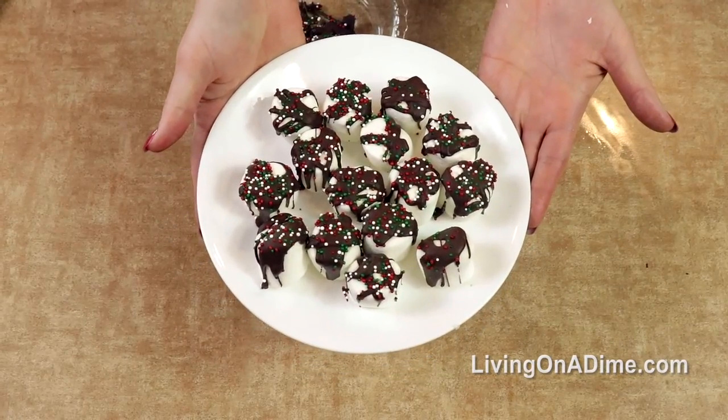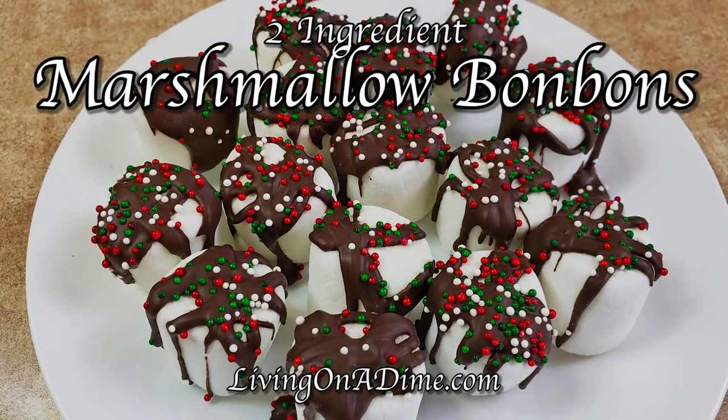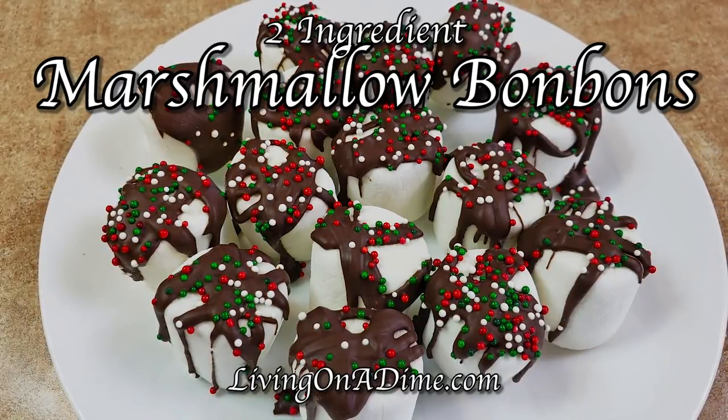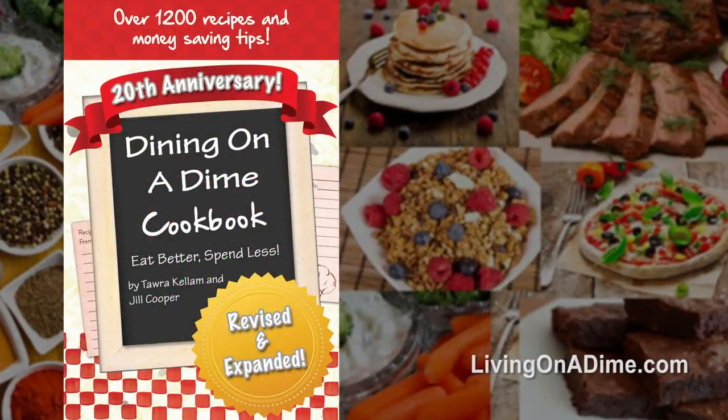And beautiful marshmallow bonbons! If you want to eat better and spend less, please check out our Dining on a Dime cookbook at livingonadime.com. This recipe is in the link in the description below.